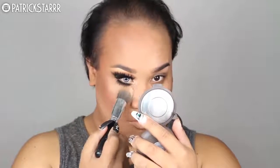Next I'm going to take this Make Up For Ever foundation powder and highlight under the eye with this pointy buffing brush. Then I'm going to use MAC Gold Deposit to highlight the face with a GAM brush by Sephora.